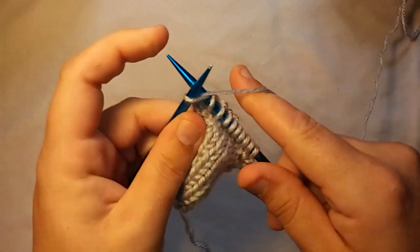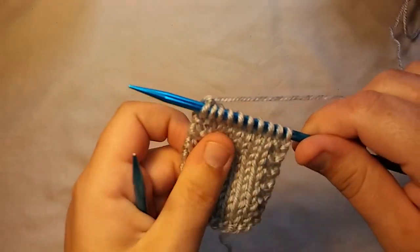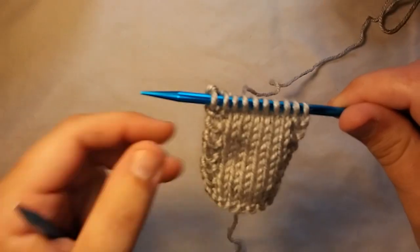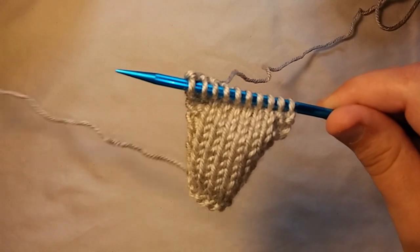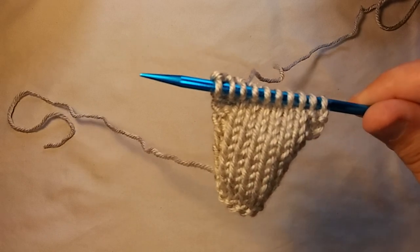I haven't been doing it that long, so it might look really horribly awkward, because it still feels awkward. As you can see on this sample piece, I've done a garter stitch border on both sides, so I'm going to show you how to do both the knit stitch and the purl stitch backwards.